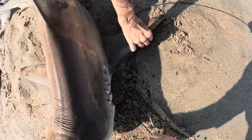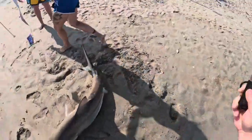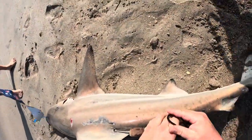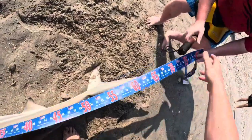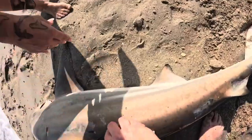It's all the way under. There you go — it's out. Yep, you got it. Tagged in. 71 inches.